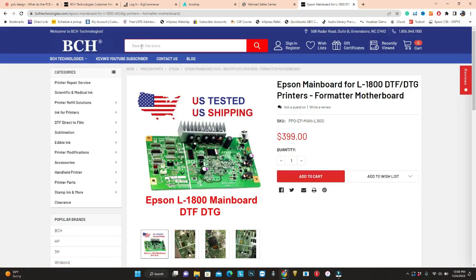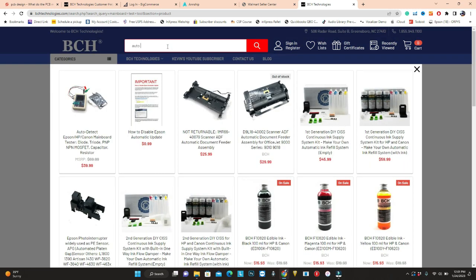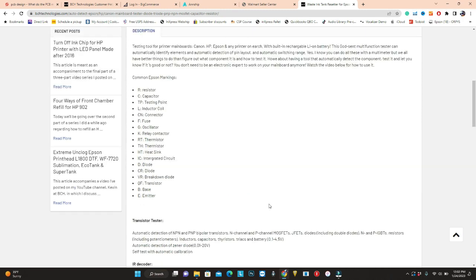There are different components on the main board, and you can test all of them using a multimeter. However, you have to figure out what component it is and how to test it. Today we go a quick and dirty way. If we go to BCH Technologies and search for auto detect, we get this auto-detect main board testing tool. I'll put a link to this page in the top corner. Basically, you don't have to know each component. Even if you do need this tool, you can go to this page where I list all the common markings on the Epson main board.